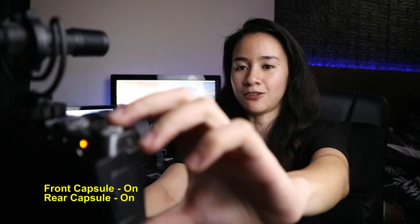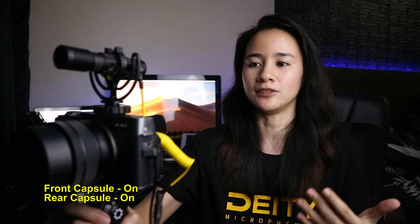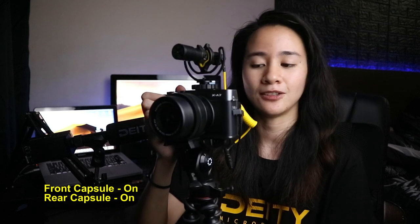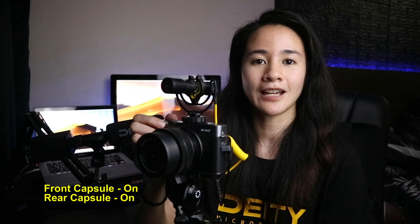With both capsules on, let me test the front first — testing one two three, this is the front capsule of the Deity D4 Duo. I have the microphone at arm's length, because that's how vloggers typically talk in front of the camera. Now this is a mic test of the rear capsule — I'm talking from behind the camera. Since the rear is less sensitive, I have to position the camera near me, as camera operators usually do with vlogging gear. Testing one two three — this is the D4 Duo testing its rear capsule.